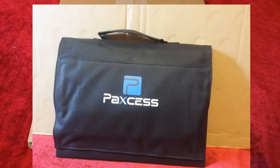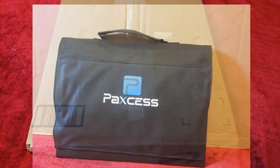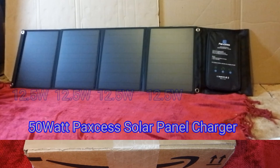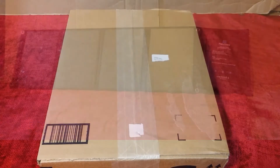This is the Paxus — or Paxus, not sure exactly how it's pronounced — but it's also sold by the Telesport company on Amazon. And well, it is the unboxing video.